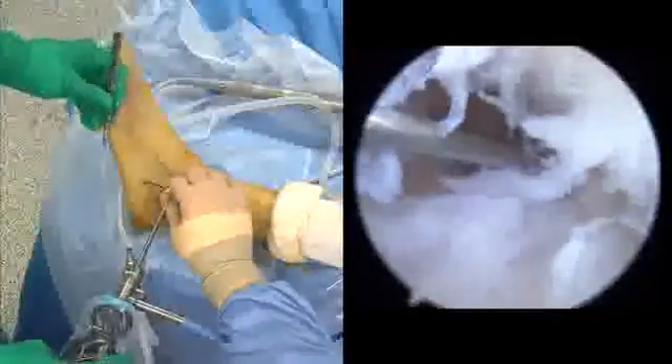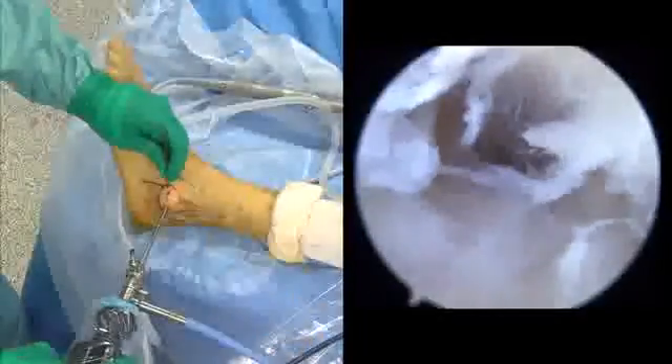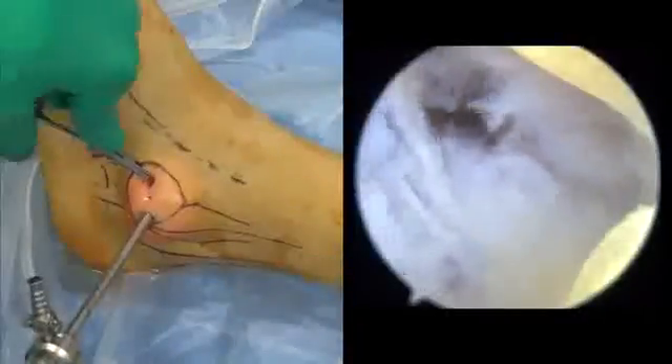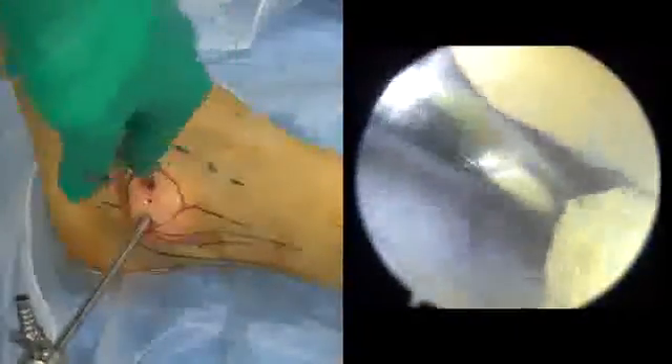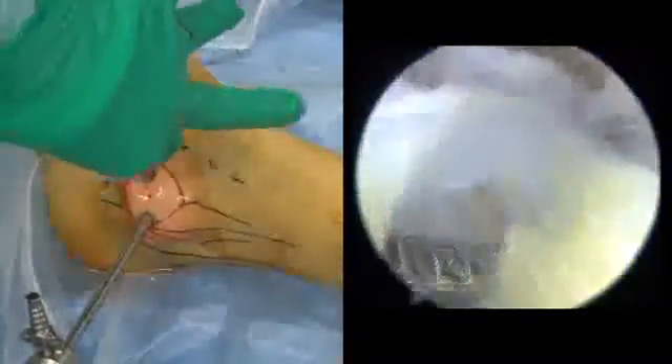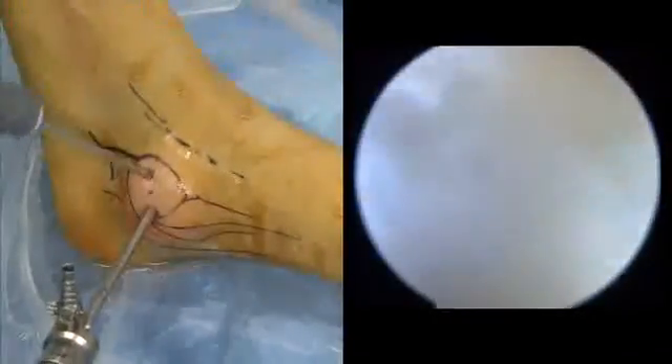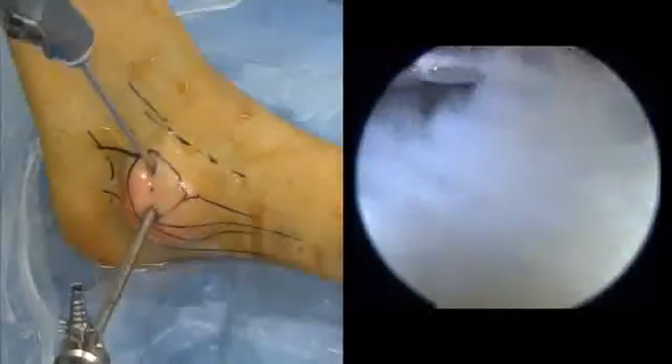The skin is incised for the anterior portal and then dissected with the mosquito clamp. A standard 3.5 full radius synovial ejector is inserted in the anterior portal.